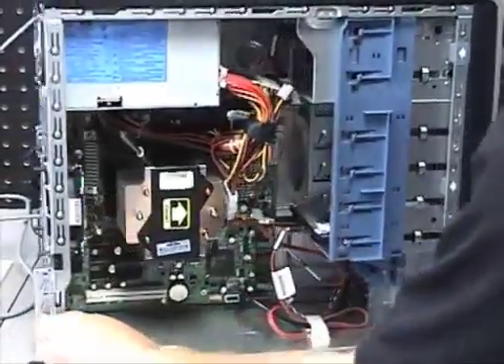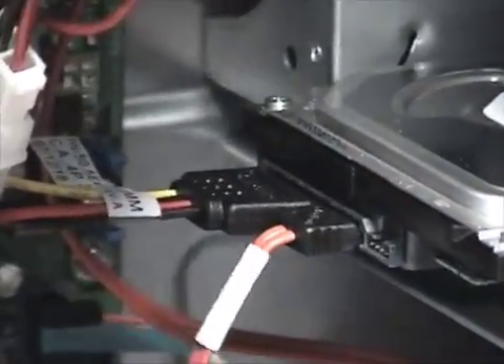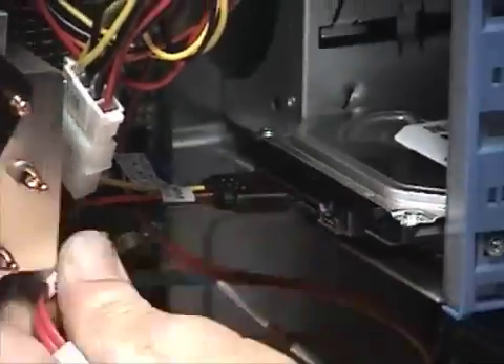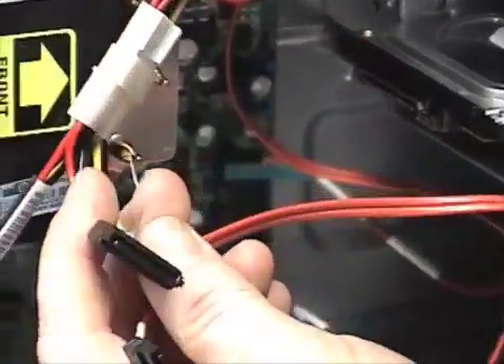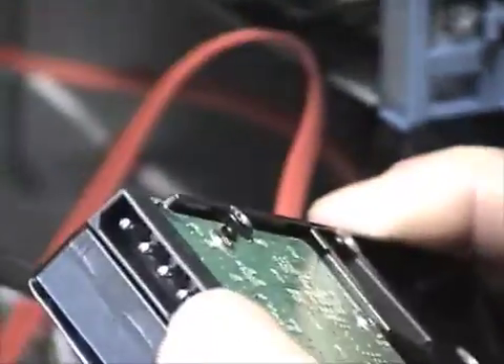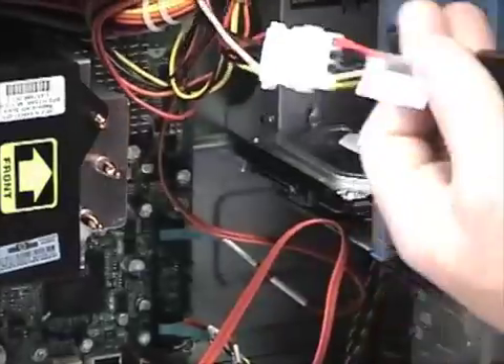As you can see, inside this machine is a Serial ATA drive. You can tell it's Serial ATA by the type of connector, which looks like this. It also has Serial ATA power, which is slightly different than an IDE drive. The IDE has a slightly larger 4-pin power connector called a Molex connector.